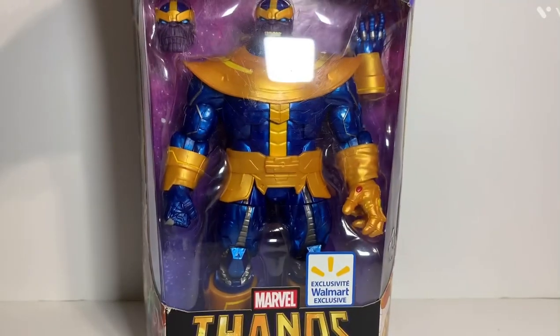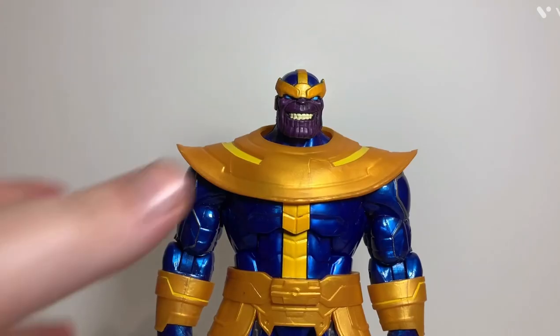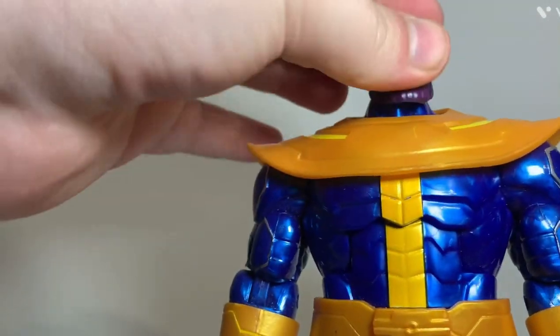So let's get into the figure itself. Here's the figure outside the box. I have one open and he does come with a few alternate options. Let's start with the articulation - Thanos has a ball-jointed head, there's no hidden joint there, just the ball joint.